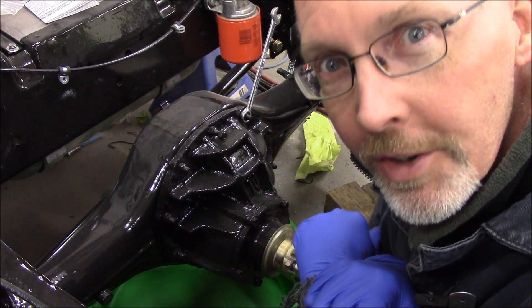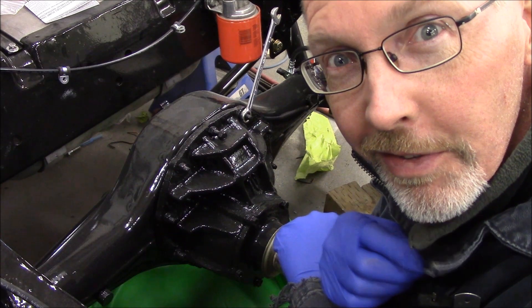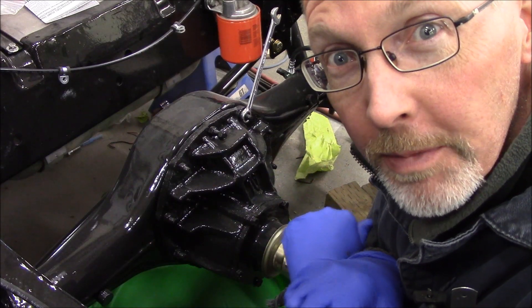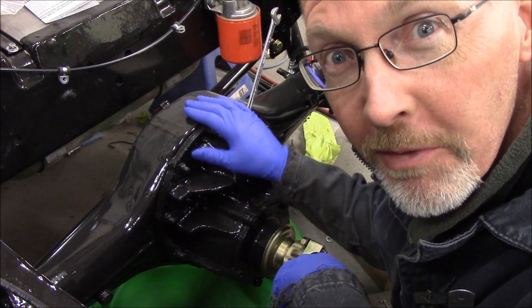It's October, it's getting a little chilly, snow is going to come. In many parts of Canada, October is sliding-into-the-ditch month. To celebrate, we're going to put a limited slip differential in this beast right here.